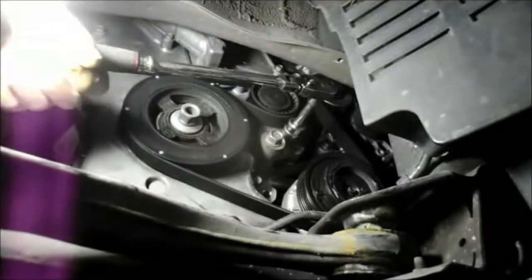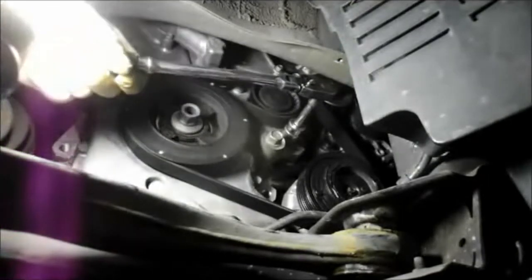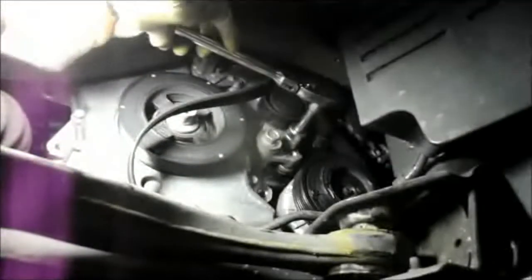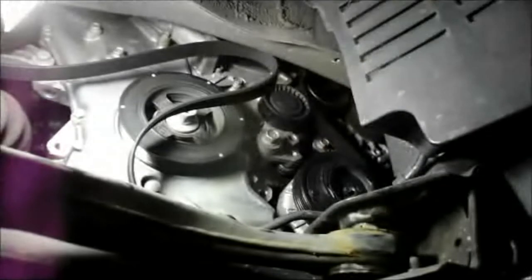Just keep constant pressure and you'll see the belt starts to release. As soon as you let go it's going to spring back, so keep tension on it. Pull it down as far as you can, then remove the belt and release it nice and easy. That's how you remove the fan belt from the car.